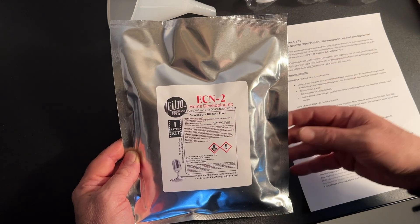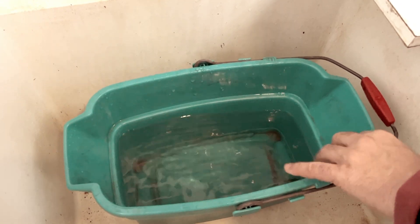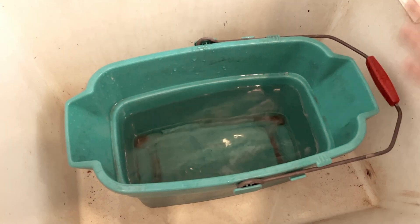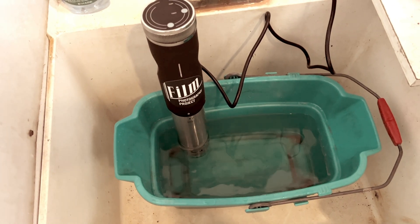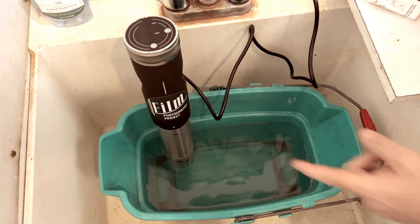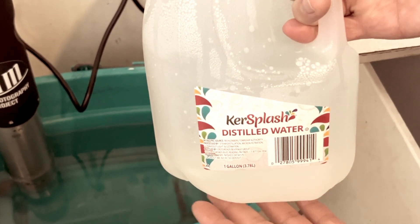This is step one — mixing your chemistry. To mix your chemistry, my recommendation is to use a square bucket filled with water and a sous-vide type heater. This is an immersion heater that is used for sous-vide cooking. I always use distilled water when mixing my photochemistry.